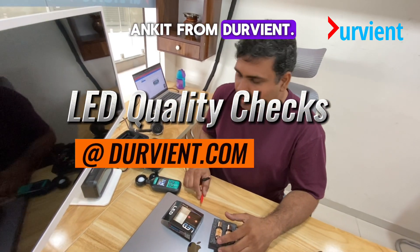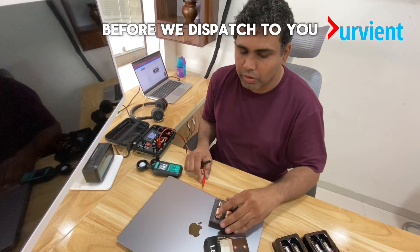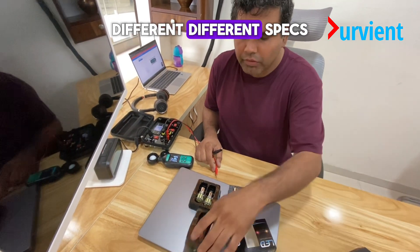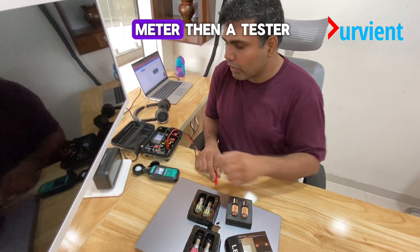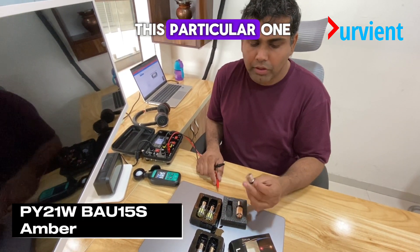Hey guys, this is Ankit from Doobjant and I thought I would show you what we do with LEDs before they are dispatched. I've got a couple of LEDs here with different specs. I have a lux meter and a test setup. So let's start with this particular one.